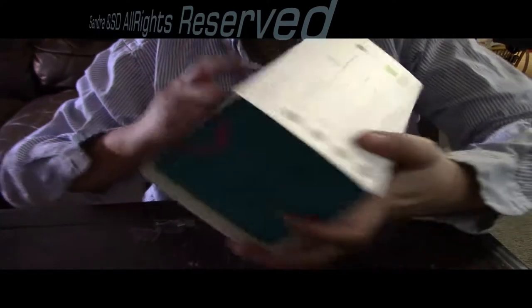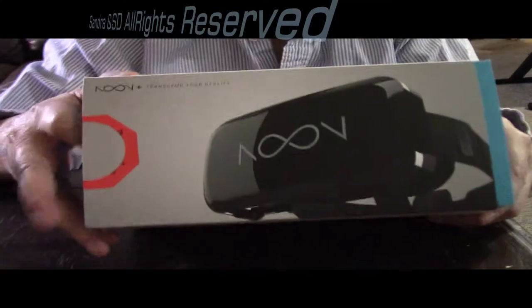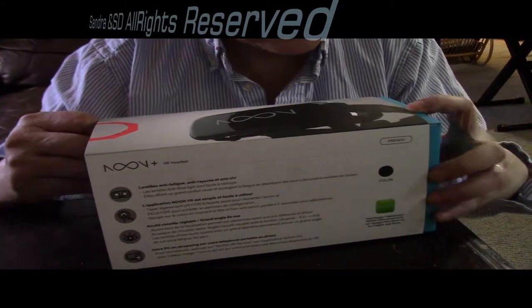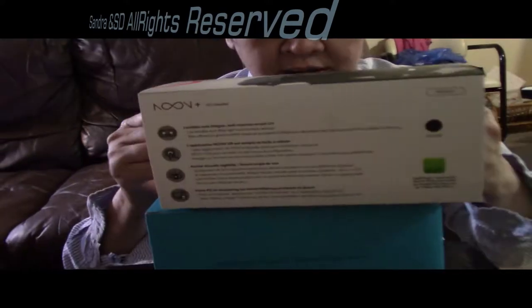Noon. Say: Noon. Noon. Noon. So... like this one. It's made from Korea, I think. Okay, Korean.